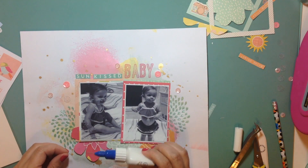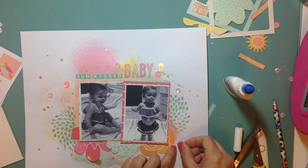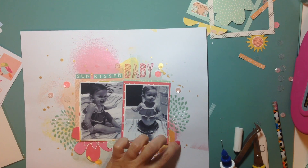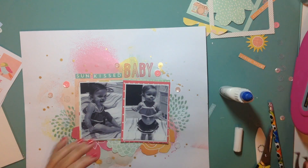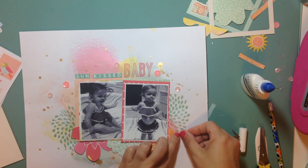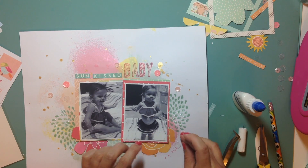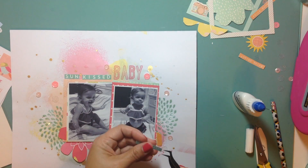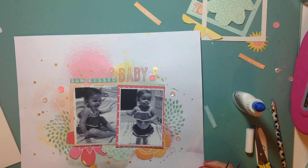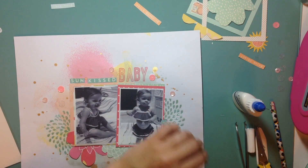I'm gluing down the flowers — I thought I had already done that. Now I'm going to adhere the sequins onto the layout using some Scotch Quick Dry adhesive. The white does not show through. For the three sequins — and I apologize if I already mentioned the colors since I've done this voiceover a few times — I used a pink, a pearlescent pink, and a clear. It's funny, when I was going through my stash I thought, why did I buy clear? But I ended up really loving the look of them.